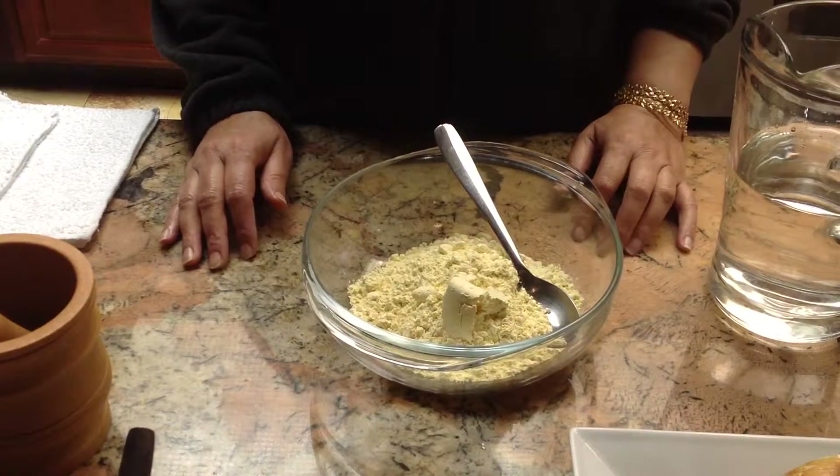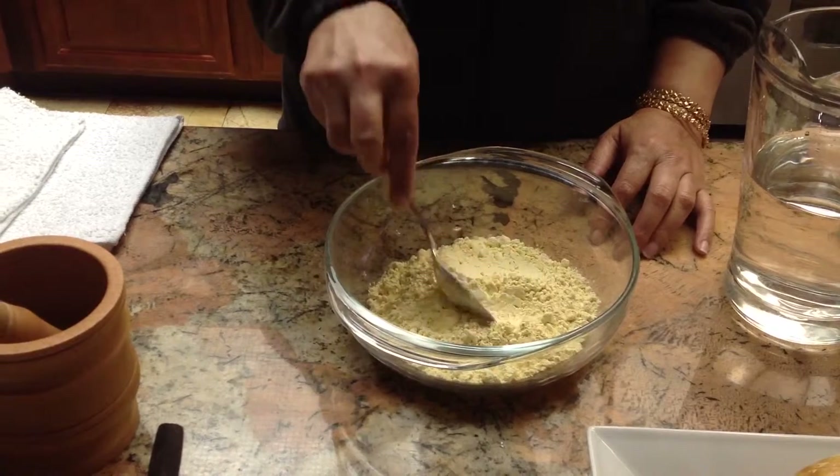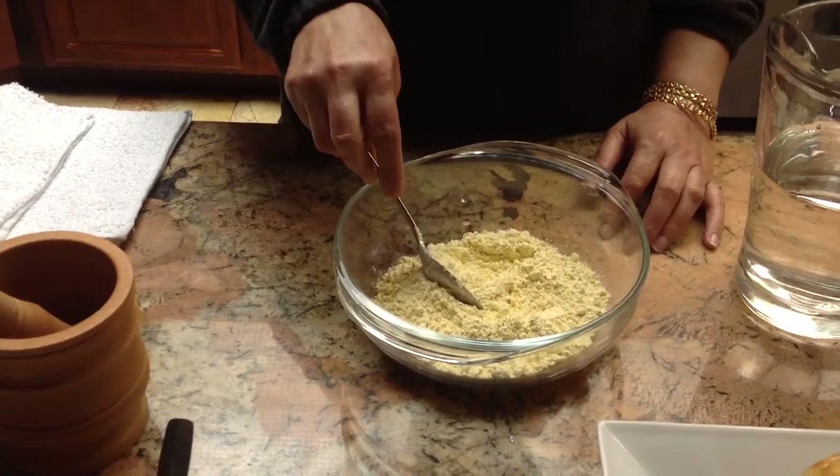Assalamu alaikum. Today I'm making pakoras. It's basically made out of chickpea flour, or we call it besan.